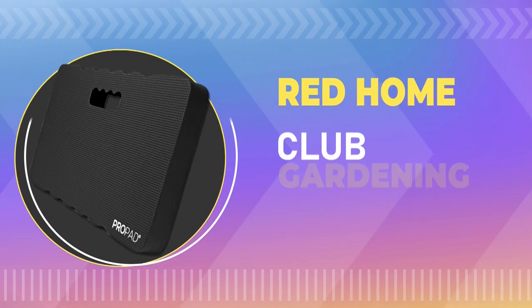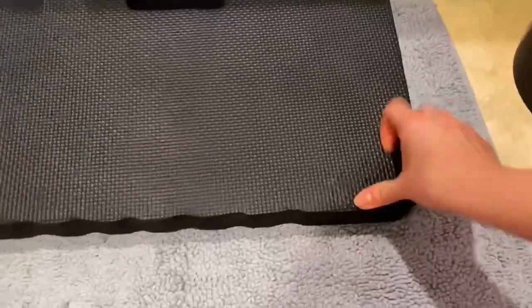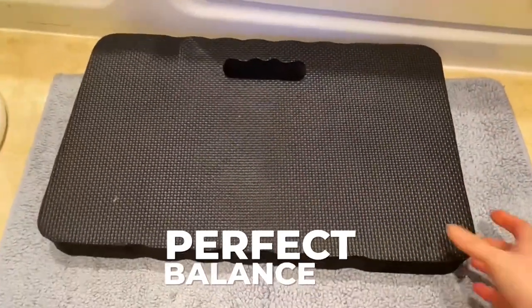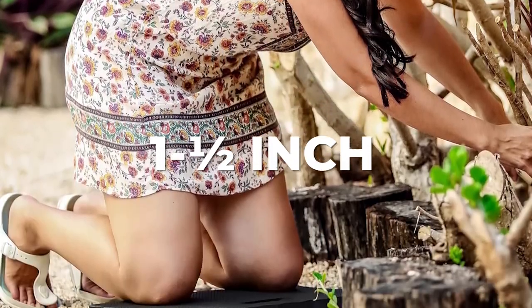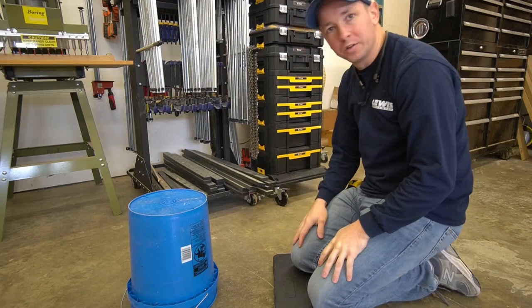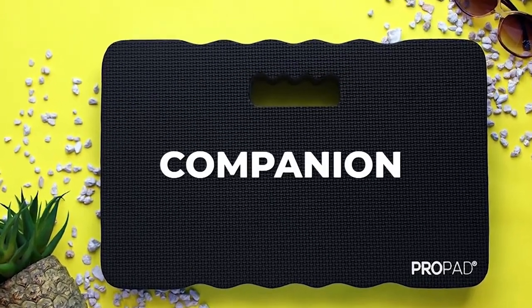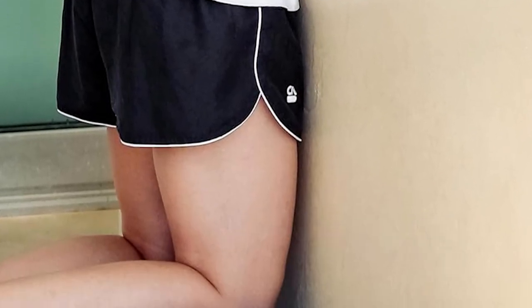Number five: Red Home Club gardening kneeling pad. It's designed with patent-pending technology that strikes the perfect balance between support and comfort, with a remarkable one and a half inch thickness that provides exceptional support, stability, and comfort while kneeling. Not limited to gardening, this pad is a versatile companion for various activities — from baby tummy time to household chores, exercise, camping, and even home repairs.